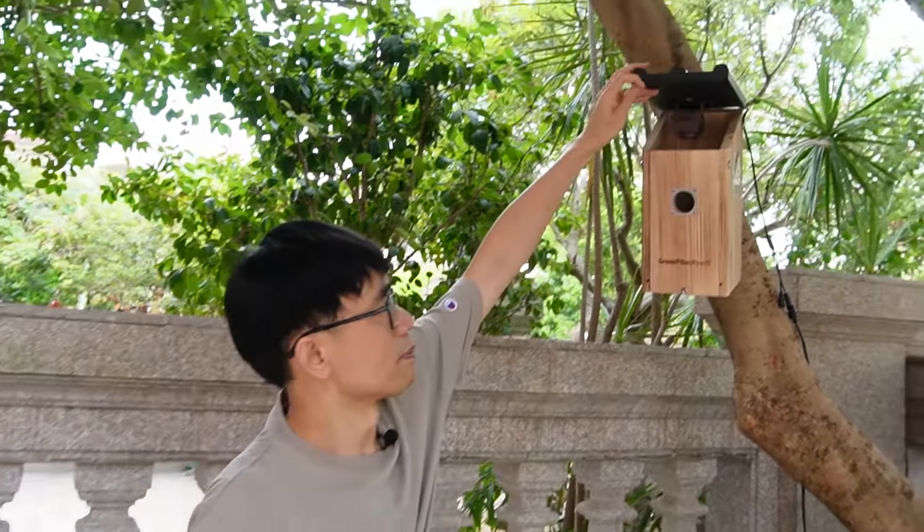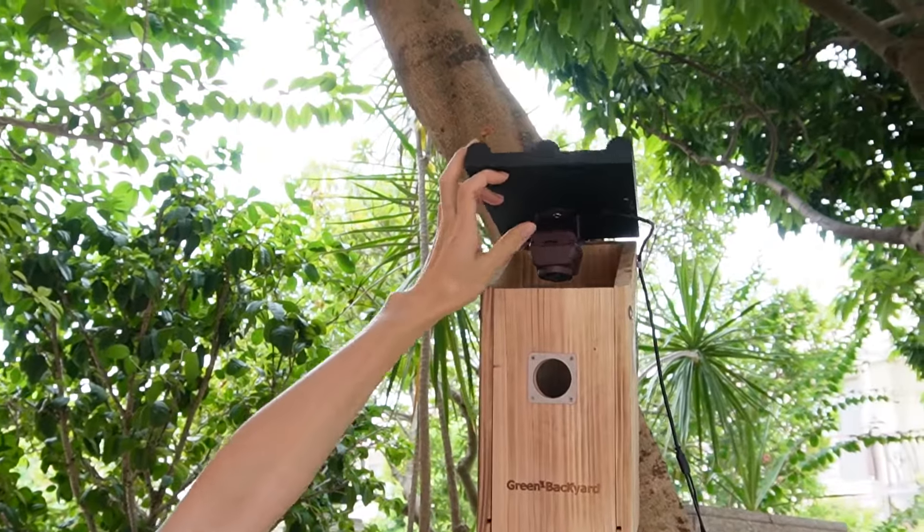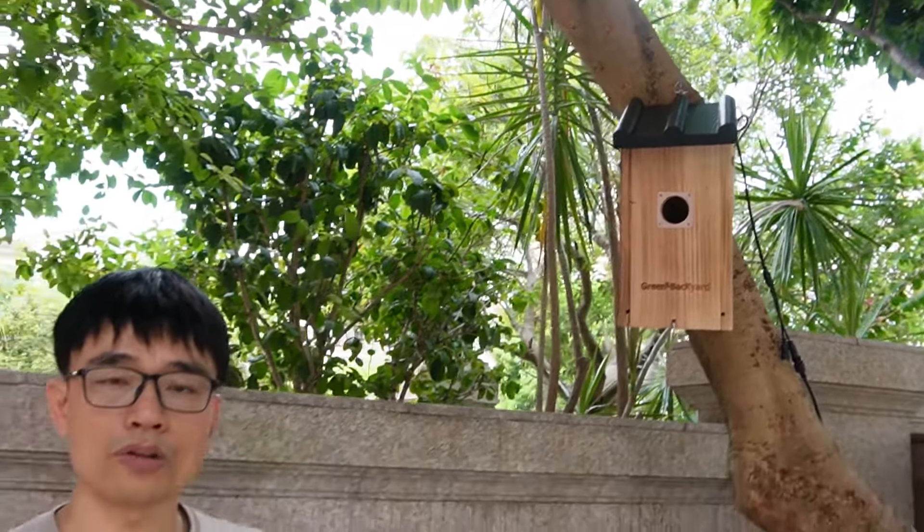Here we have the waterproof camera built into this birdhouse. Now, not only the camera, but the whole system. So we are talking about the cable and the connector.